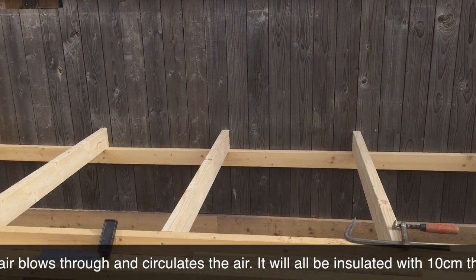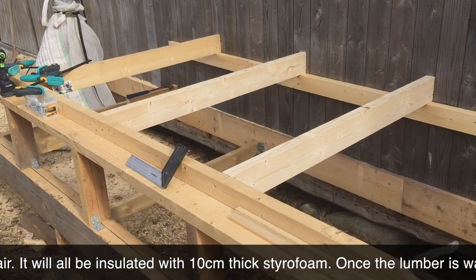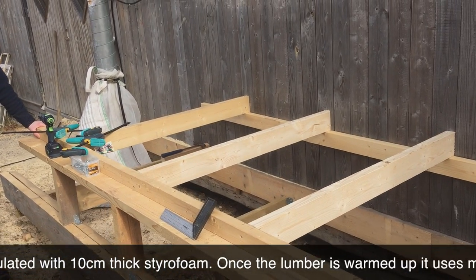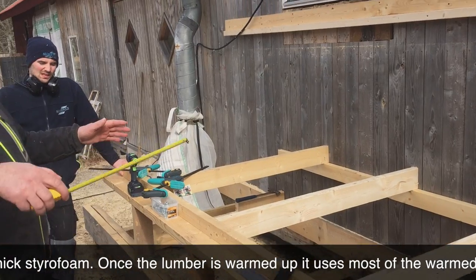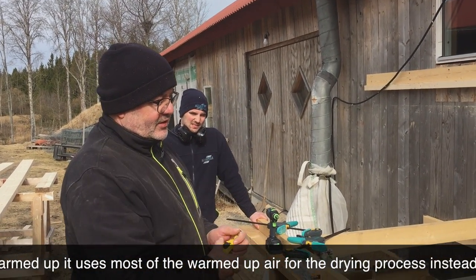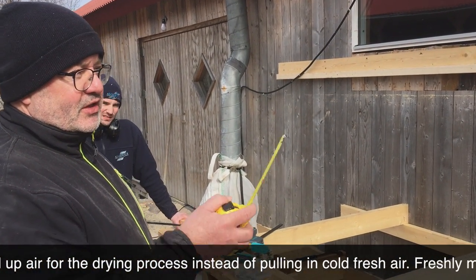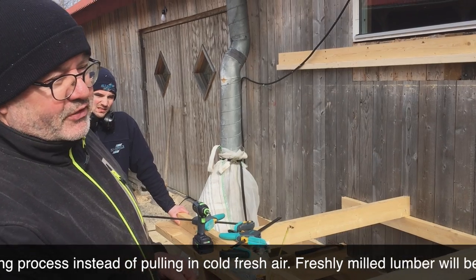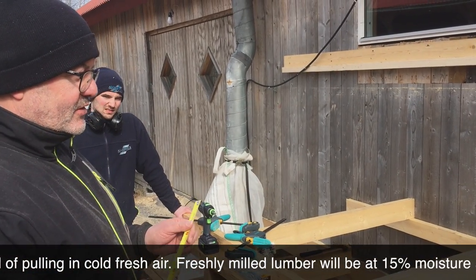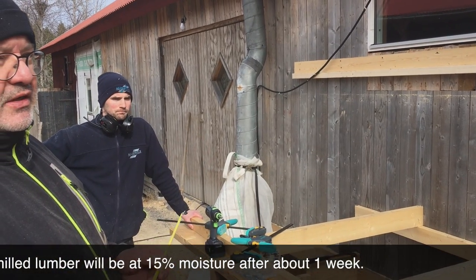The walls are filled with 10 cm of styrofoam insulation. Once the heating unit is running, it works with its own retained heat — it's not constantly cold air in and out. It's very environmentally friendly, and once it gets going it dries the wood efficiently.